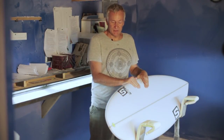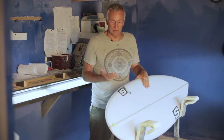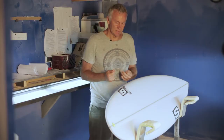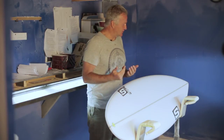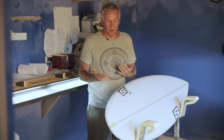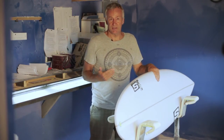Personally I mainly surf the Spudster as a quad because for me it's a real small wave board — it's actually the board that I'll surf when the waves are at their smallest. It's got good carry in the surf, flows smoothly through turns, and does everything I could want of it in small conditions that I generally struggle in.